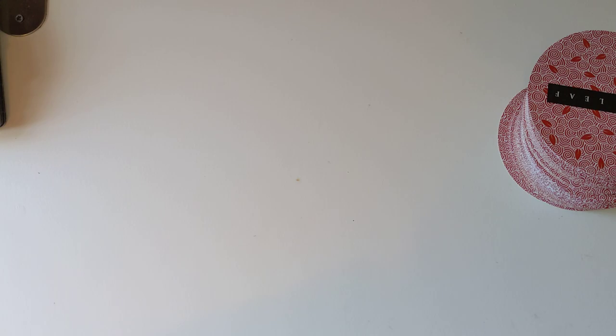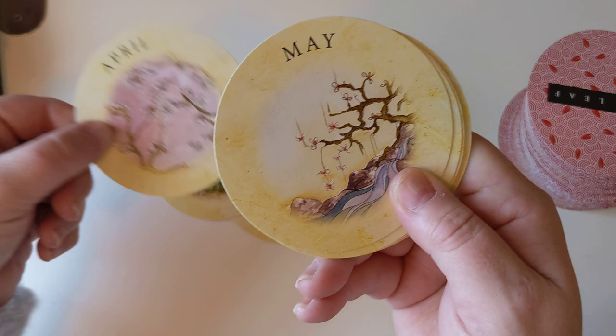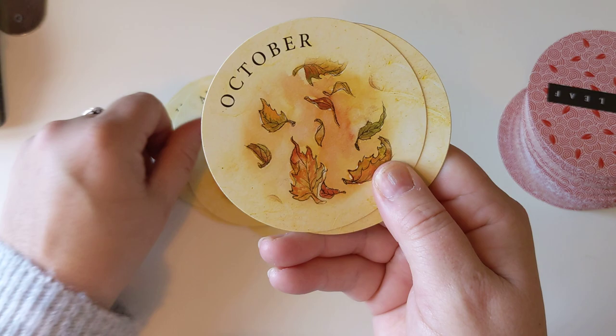So the months of the year — we'll just go through them: January, February, March, April, May, June, July, August, September, October, November — my month — and December.